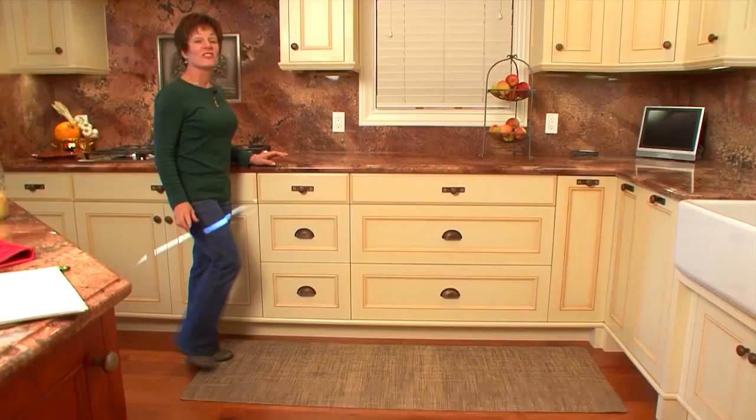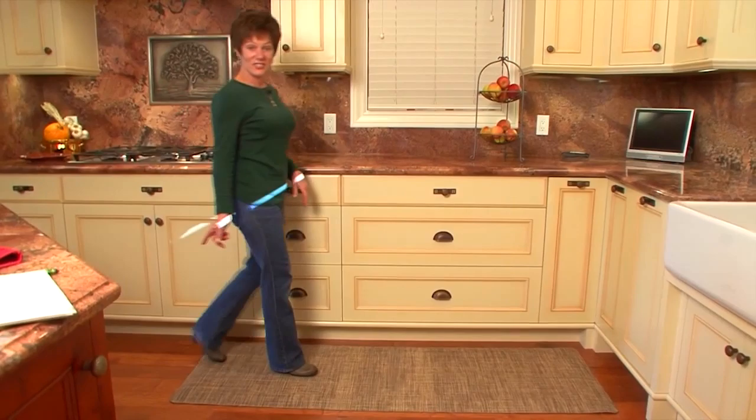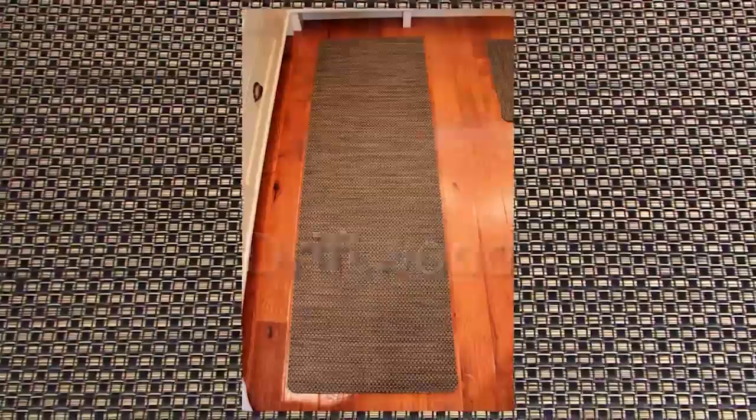The beveled edges prevent tripping. The large size is perfect for long countertops. They come in driftwood, raw linen, sierra sand, and chesterfield.